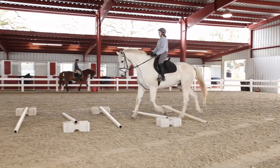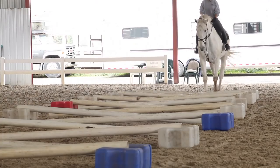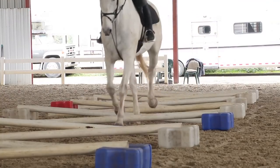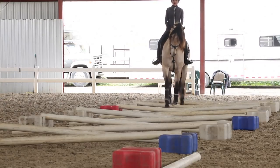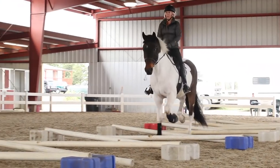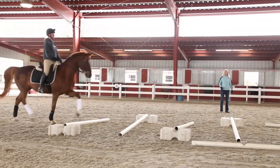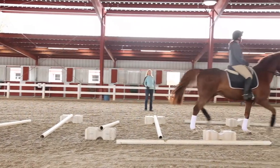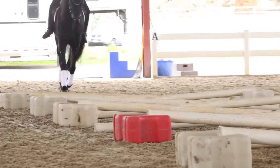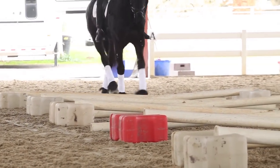We start with four Cavalettis and then I start building up and we're going to end up, if all the horses are okay with it, we're going to end up with 18 Cavalettis. The two most common problems are keeping straightness and also keeping the tempo, because the horses really want to get out of there and they just get faster instead of getting more elevated. Shoulders — get strong in your elbows so you need to listen to those half halts.